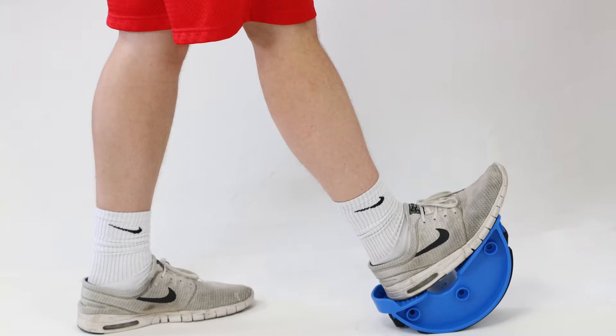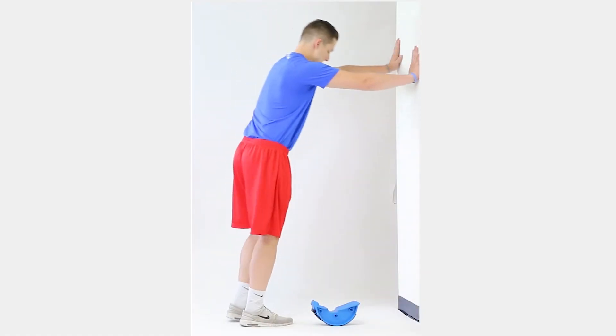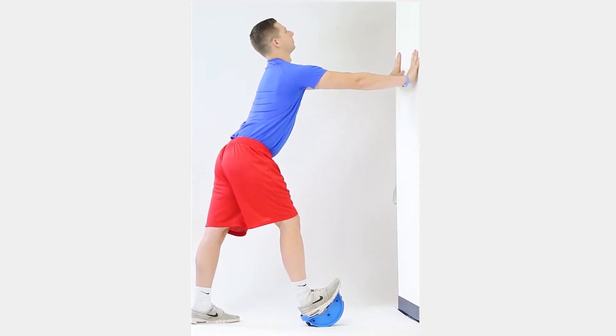Repeat on the other leg. The hamstring muscles are 3 muscles of the posterior thigh that bend the knee and straighten the hip. Keep one foot on the Can-Do Leg Stretcher. Take one large step back with the other foot. Make sure your foot is securely in the stretcher as you slightly bend your front knee and bring your heel to the floor.